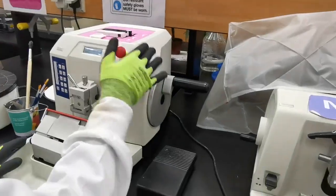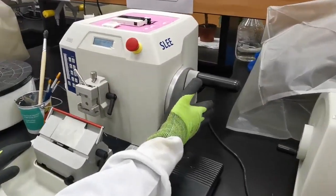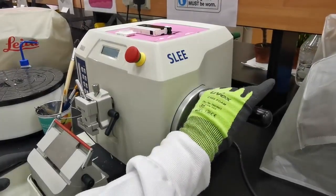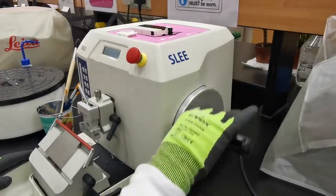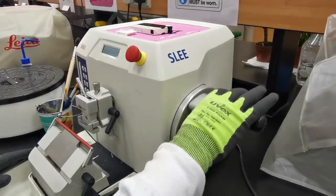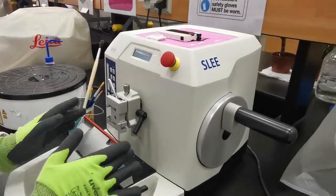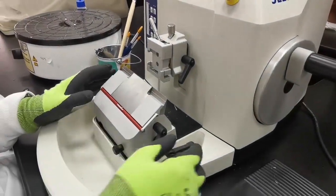This automated microtome has the same wheel, and the wheel is equipped with a locking mechanism for safety. Right now it's unlocked and it can move — you can use it as a usual manual rotary microtome. Now it's locked, so it won't be moving. The knife stage works on the same principle as the manual one.